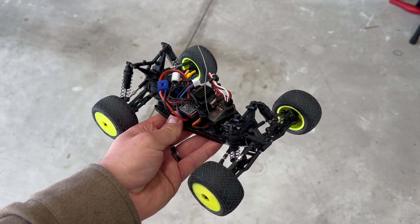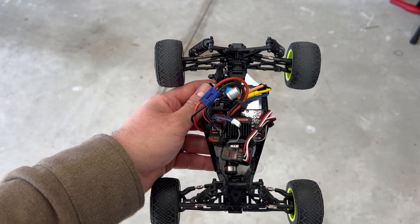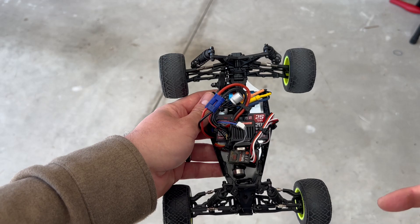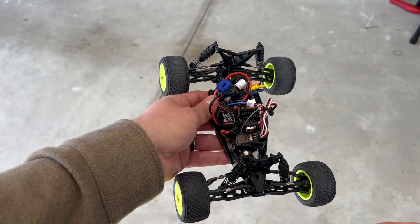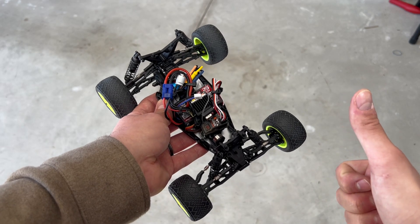After going out and doing some tests, I did realize that my nylon lock nut for my slipper clutch was a little bit too loose. Basically we set it on the ground, the gears turn but the actual wheels do not turn, so I had to tighten that up a little bit. I also had to adjust some end points for my steering. Other than that it's good to go.